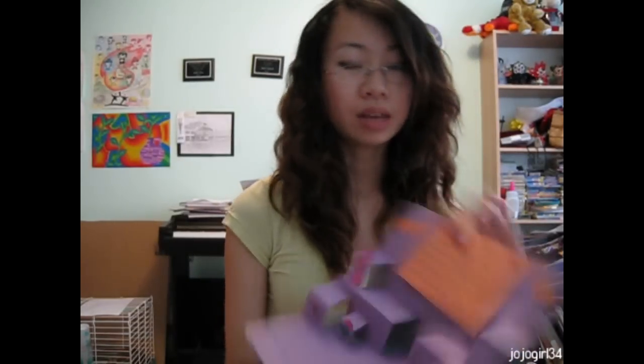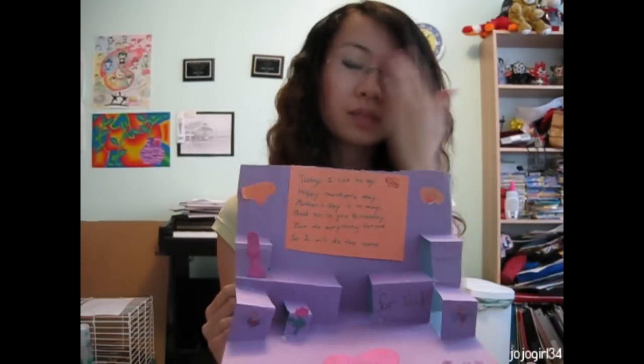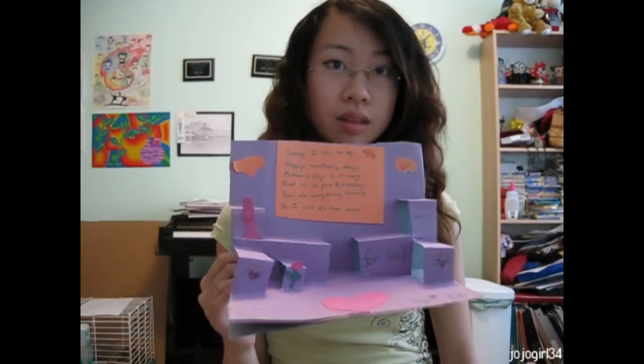I'll show you guys the basic technique and you can expand on how to do more complicated things with it. That's what I did — you can just keep experimenting. I'm going to take a rough piece of paper and fold it in half.